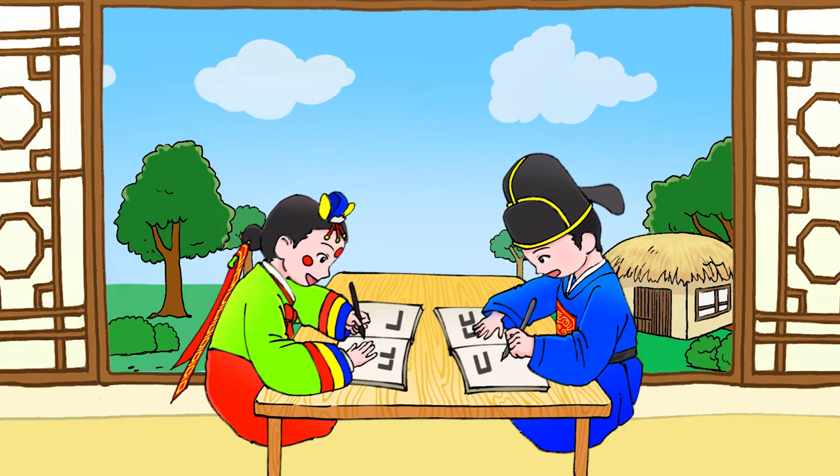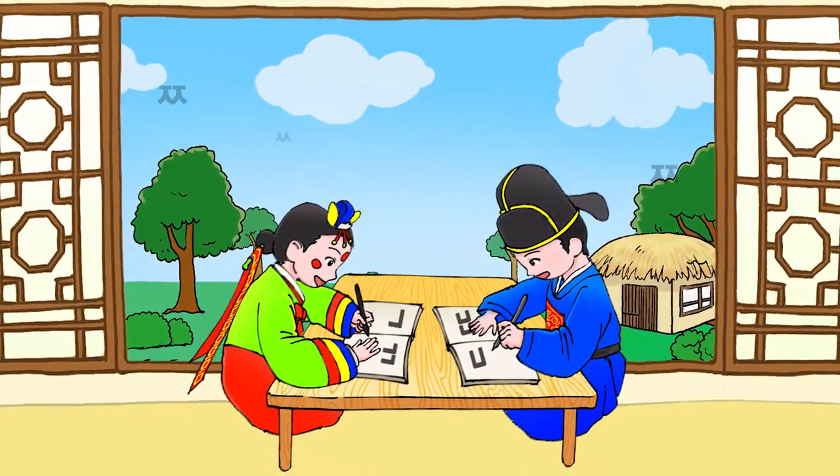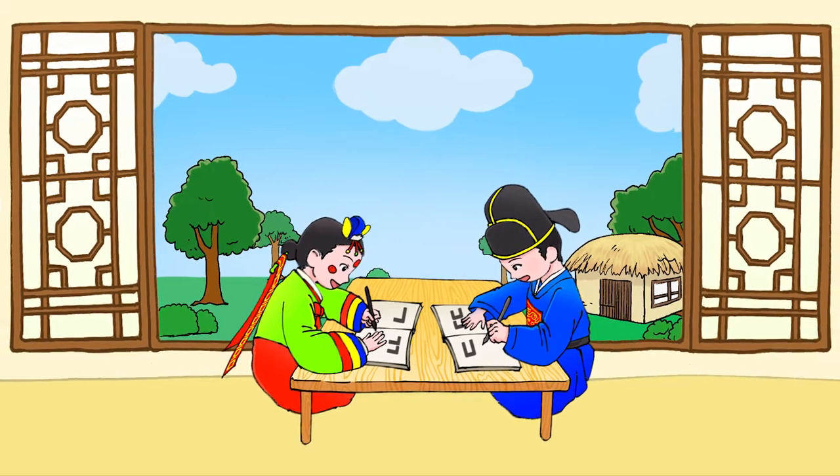Beautiful! Now we know the double consonants. Now we know the double consonants.